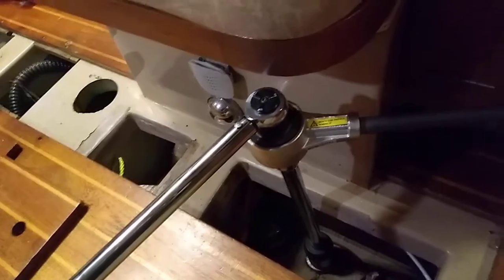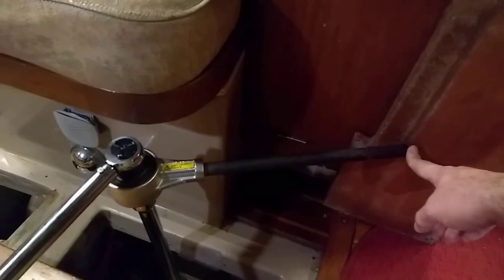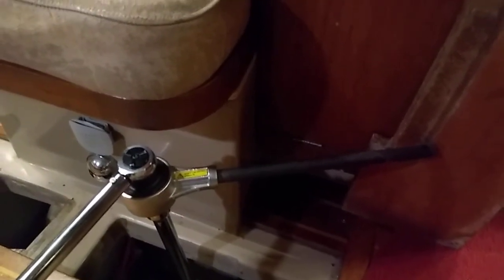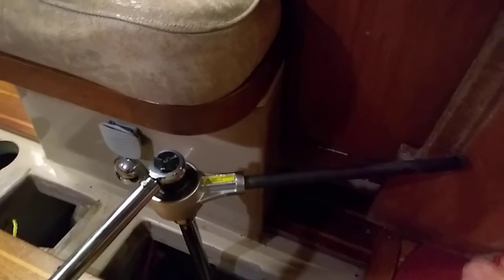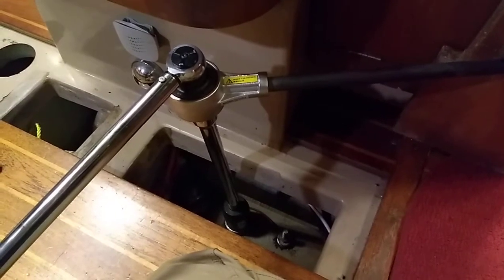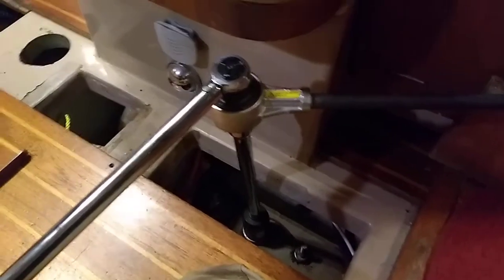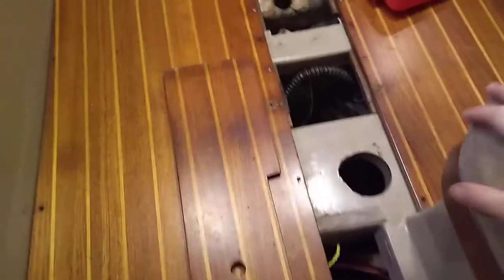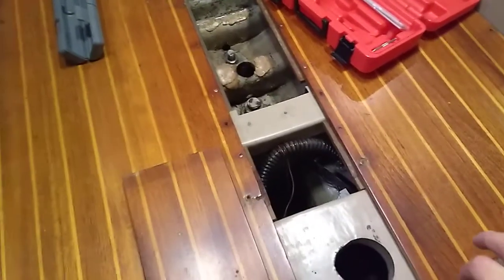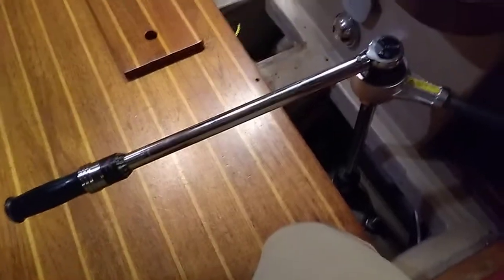It's easier to do this with two people, and it's also easier to put a three-foot section of three-quarter-inch black iron pipe on the reaction bar — then you're not fighting it quite as much. For my one-inch bolt I was using a torque spec of about 255 foot-pounds. For my one-and-a-quarter-inch bolt I was using 265 foot-pounds. For my one-and-a-half-inch bolts I was using approximately 600 foot-pounds, moving up in increments so I was not approaching those torques all in one shot.